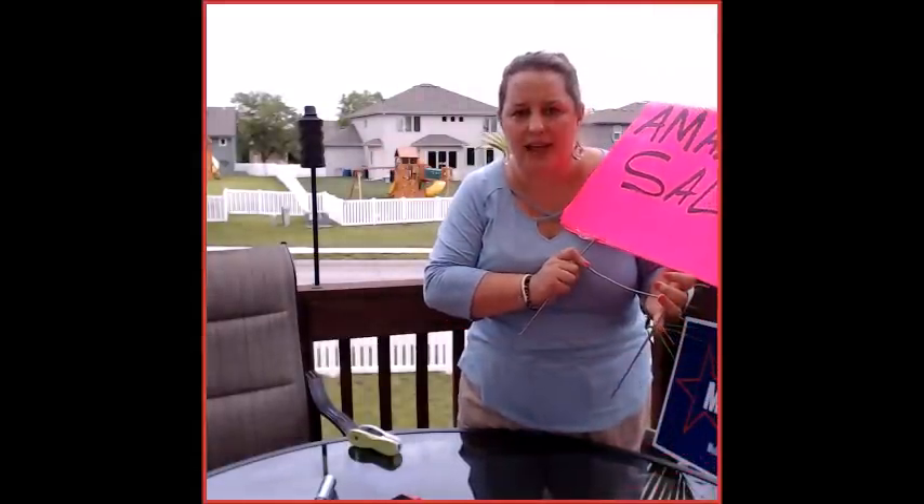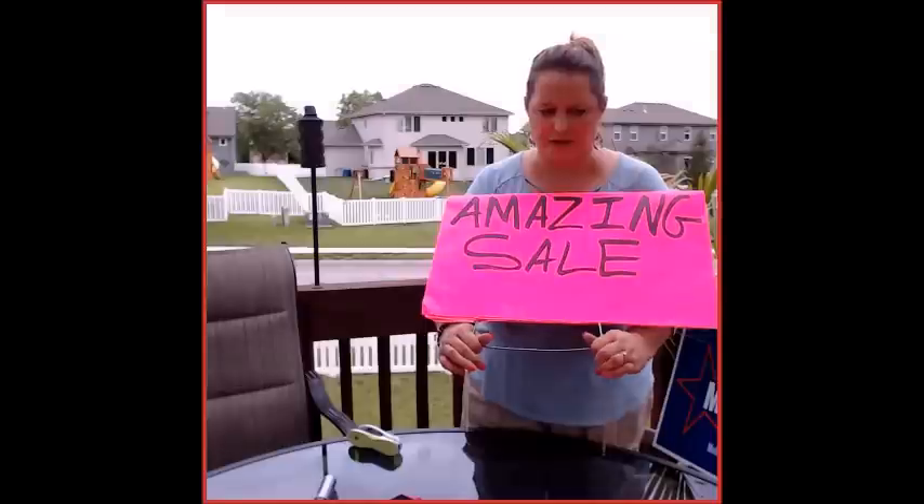Eventually these frames will break — just get a new one. You can get them on Amazon; they're called H frame sign frames or H frame sign holders.